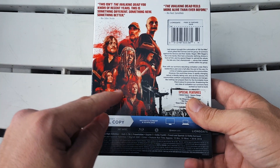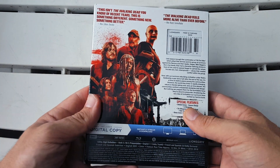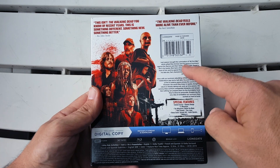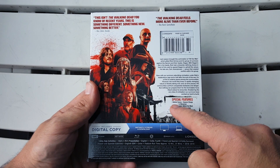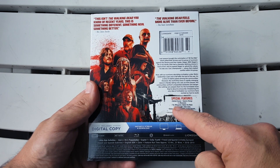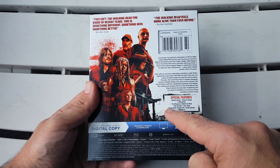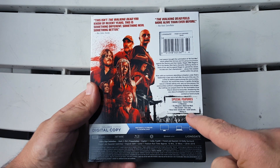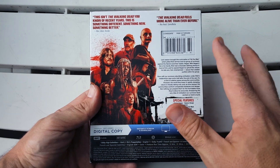On the back we get a shot of Daryl, Maggie, Carol, Michonne, Judith, Alpha, and Negan. There's also information on the digital copy, and then the special features list: deleted scenes, the season change, in memoriam, the whisperers — behind the mask, Rick farewell, time jump bonus scene, episode 908 inside the episode, and the making of. Just so many awesome special features to look forward to.